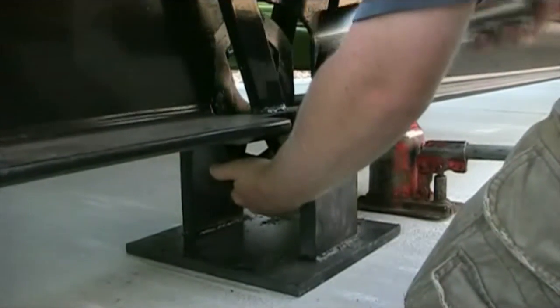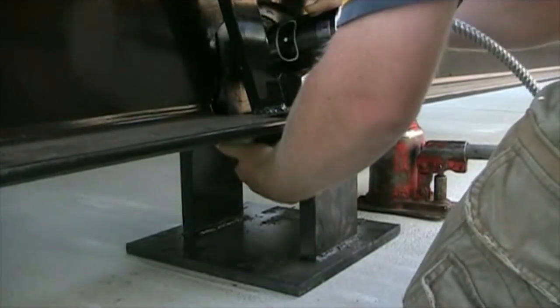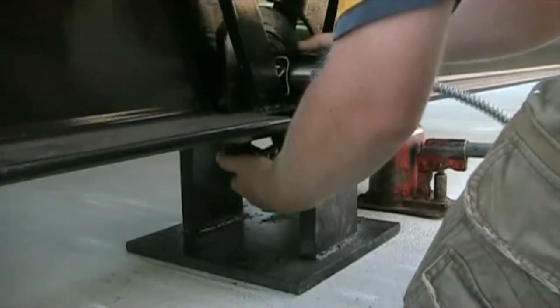Take your load cell and run it through the top of the link. There will be an arrow at the end of the load cell. Always make sure it is pointing down, or your scale will not weigh correctly.